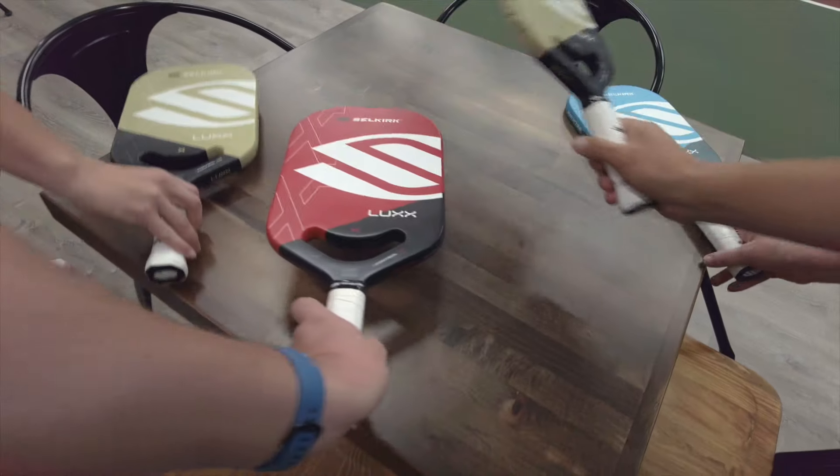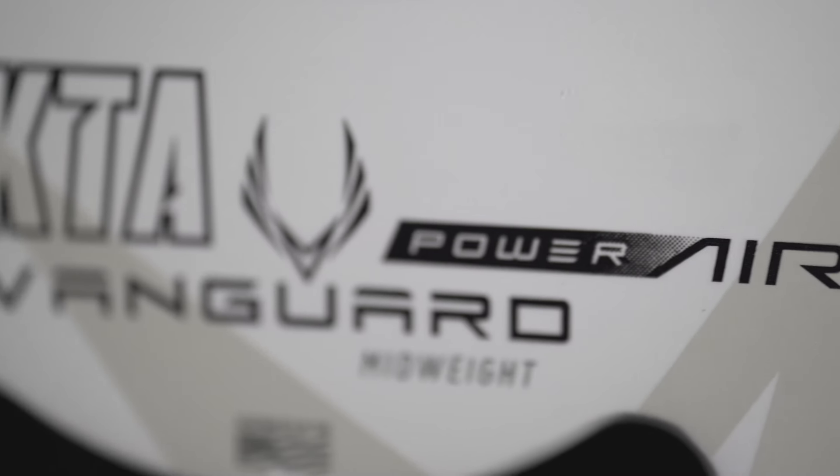Basically with our Fiberflex Plus face, which is our own proprietary fiberglass layup system, and adding our Pro Spin Plus — which is the same tech that's used in our Luxe Control Air and Vanguard Power Air.